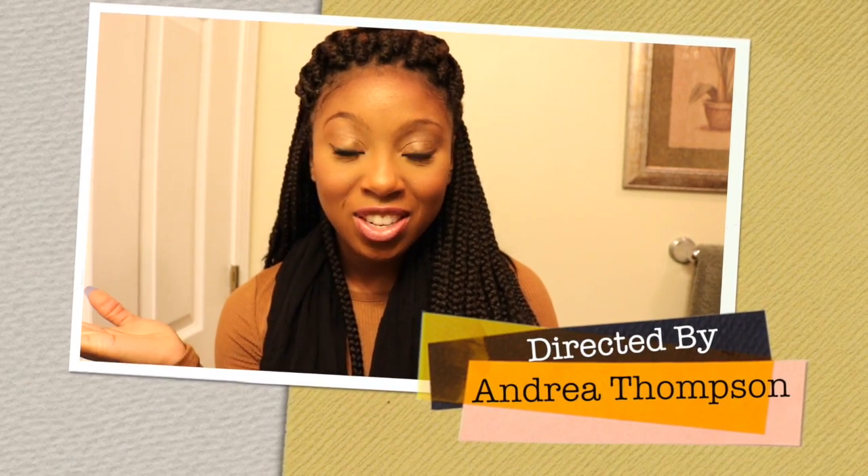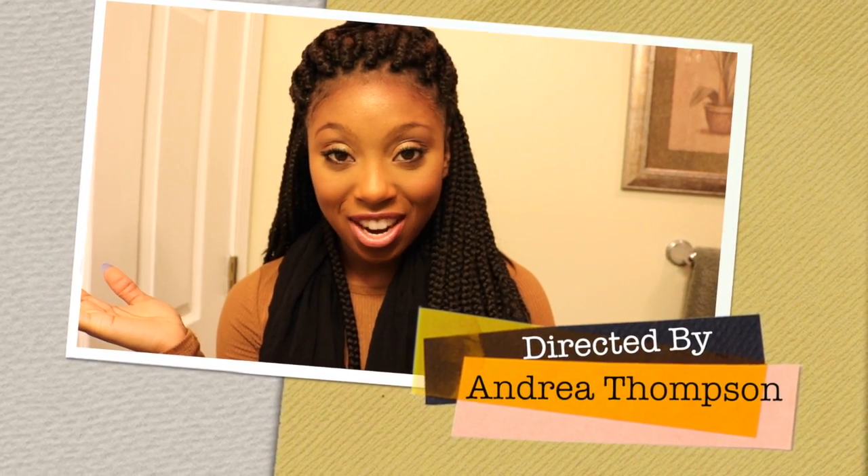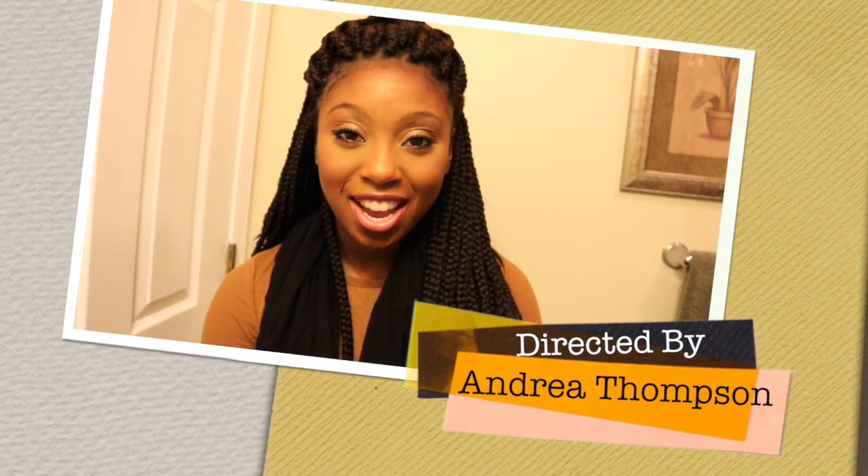Thanks for watching — like, comment, subscribe, let me know what you guys think. If you think I just really did the most, let me know! You can find me on Instagram at andrea_blu. You guys have a great day!